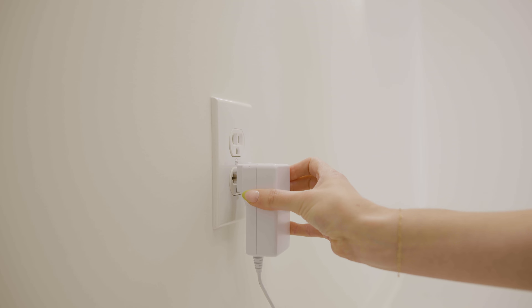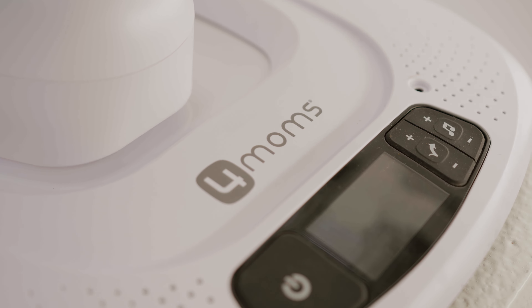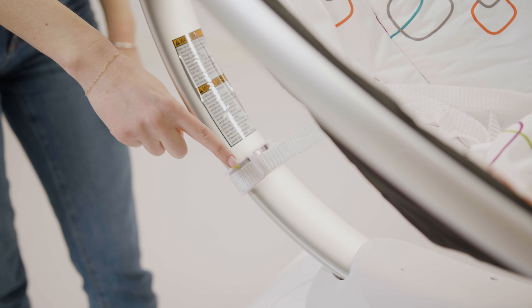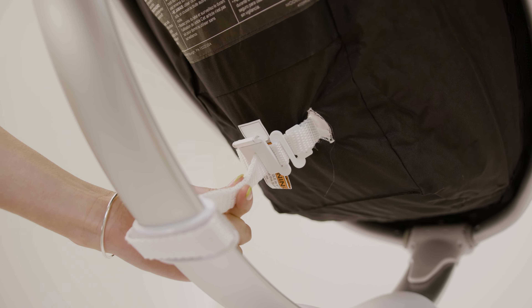However, this swing must be plugged into an outlet while being used. It can be used for approximately nine months or once your baby attempts to climb out on their own. Please note, all Mama Roo 4 swings now include a strap fastener, which easily attaches to the back of the seat to prevent the straps from dangling.